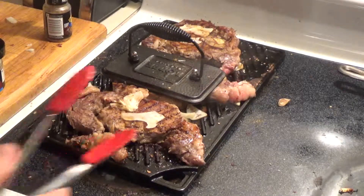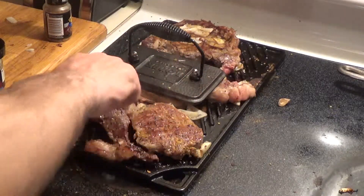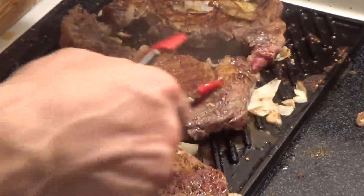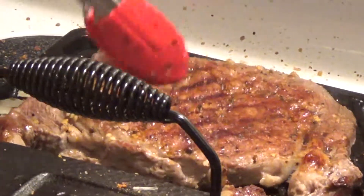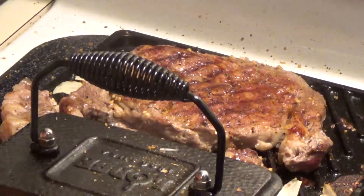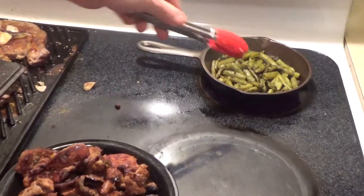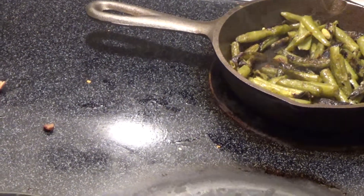Alright folks, we need to flip some steaks. Get that situated properly. Devin's juicy steak is cooking good. We're coming along pretty good, going to go a few more minutes. Alright, let's do a progress report — everything's going along good. Green beans are pretty much done, and the pork loin's been done.